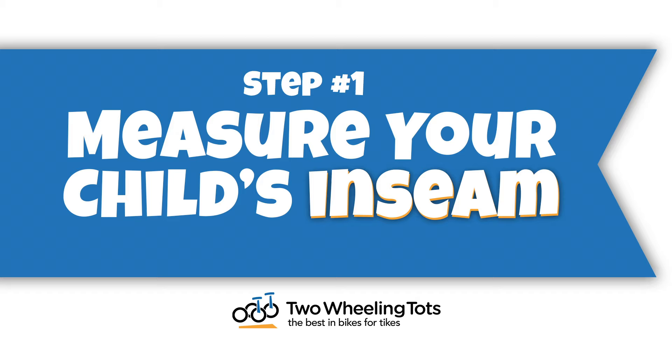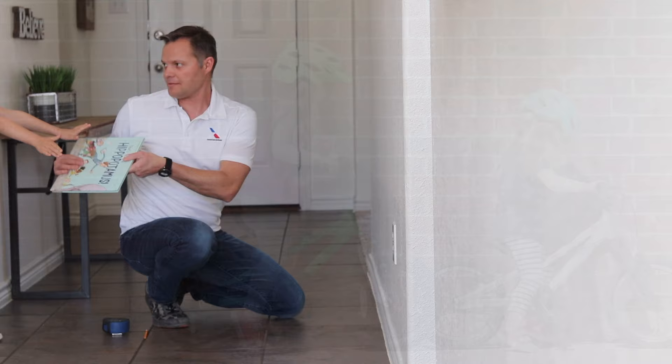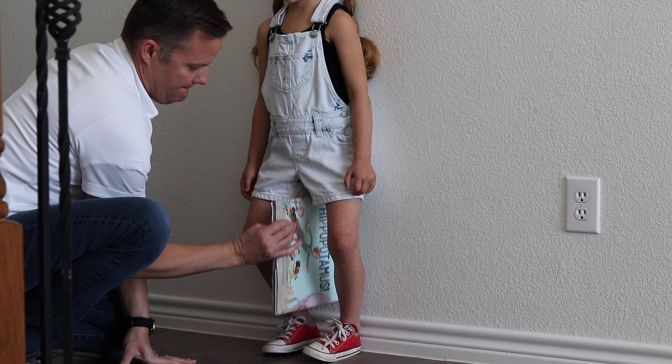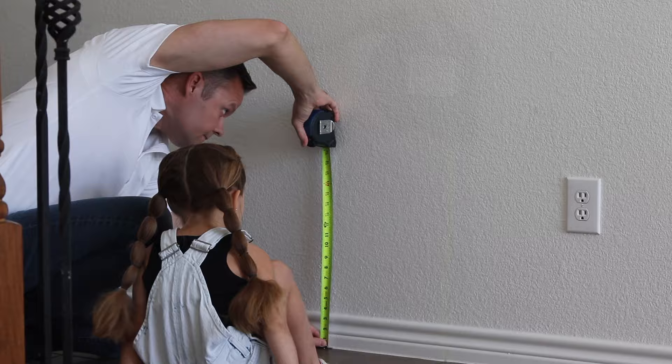Step one: measure your child's inseam. Your child's inseam, not their height, is the most accurate way to ensure your child will properly fit on a bike, regardless of the bike's wheel size. To measure your child's inseam, have them stand against a wall with their shoes on and their feet slightly apart. Then gently slide a hard-bound book between their legs and raise it until it is snug against their crotch. Next, make sure the book is level with the floor and mark the wall. Measure up from the ground to that point — this measurement is your child's inseam.